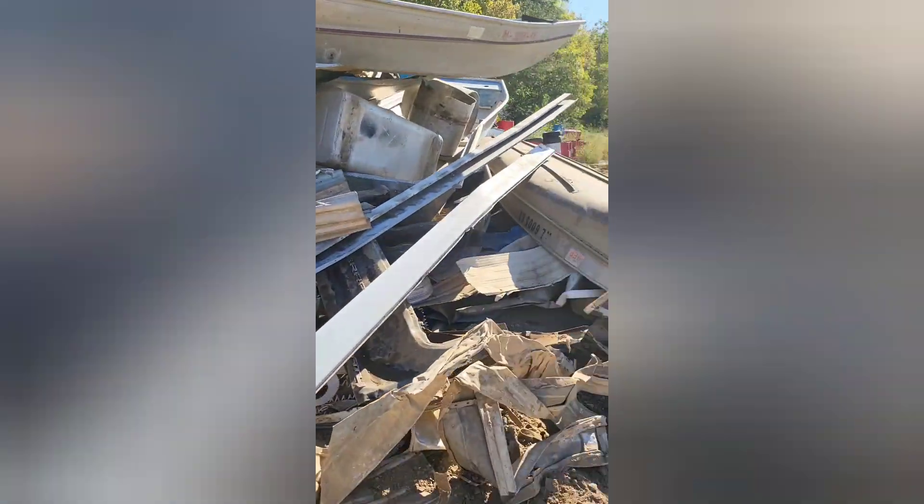We got some boots here. Got this right here for only 36 bucks. This is some really thick material and yes, it looks completely trashed out.